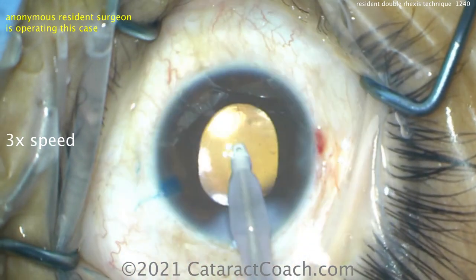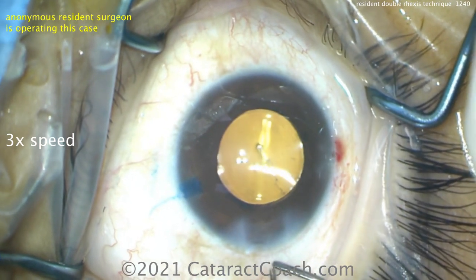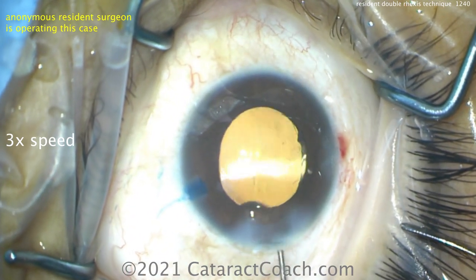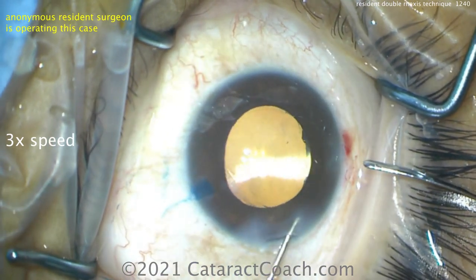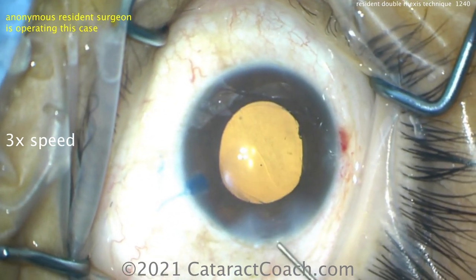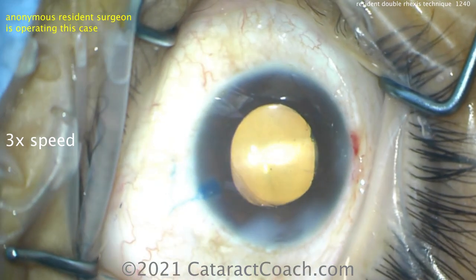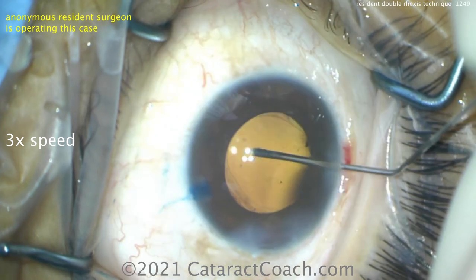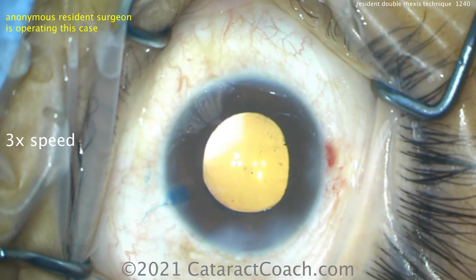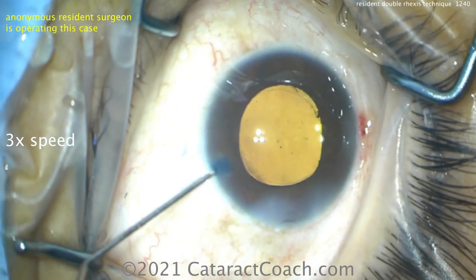Should you spend a lot of time polishing up that capsular bag? Certainly get out as much of the lens material as you can, as many lens epithelial cells as you can. But there's a balance here — don't break the capsular bag, and just think of the patient's delta, the difference between the before and after vision. If there's a little bit of capsular haze on the anterior capsule rim, that will not diminish this patient's happiness or satisfaction in any way. And when you're learning, we can save some things for further along in the bell curve of learning.